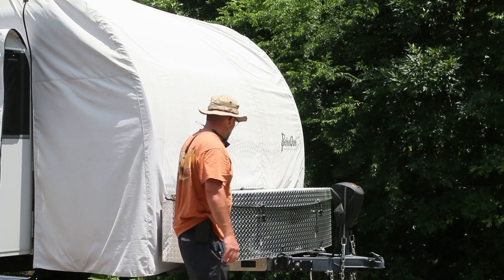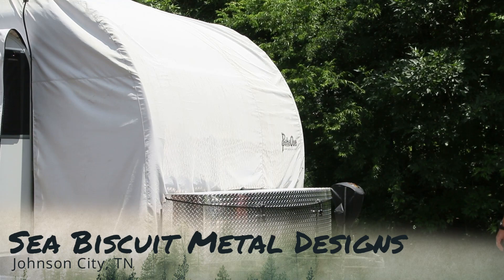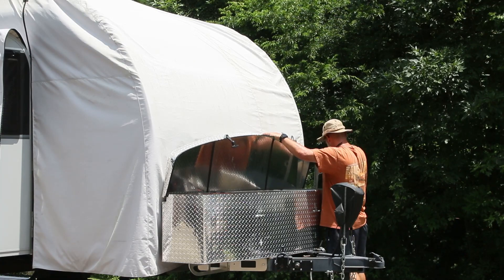When we installed this battery, we used the same location we had the lead acid battery before, which was a custom built box on the front of Tyler's camper — pretty baller. A lot of people have these with the Little Guy Max. He got his from a company up in Northeast Tennessee; he said they were great people to deal with. I'll put their name and contact information in the description.